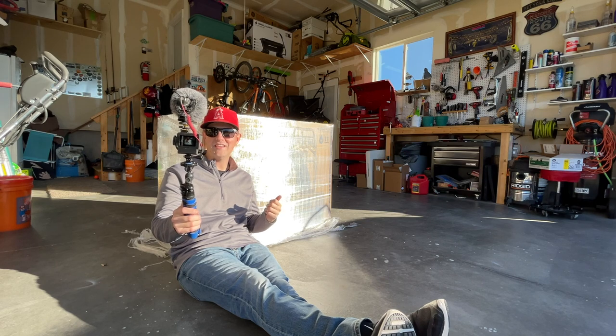Today I'm going to show you how to assemble the Toro 724QXE snowblower with personal pace. It's going to be fun. Let's get to it.